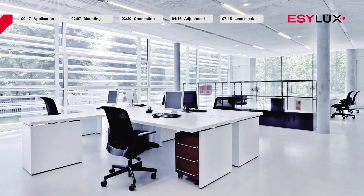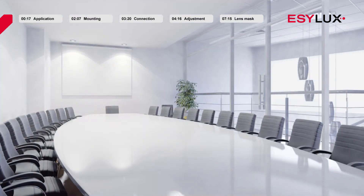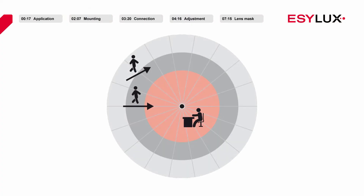EasyLux ceiling mounted presence detectors are suitable for use in rooms that benefit from natural daylight, such as offices and meeting rooms. We generally recommend installing these products in the middle of a room, but the exact position ultimately depends on the characteristics of the room. To ensure that the presence detectors work effectively, it is important that the detector has an unobstructed view of employees and their workplace.